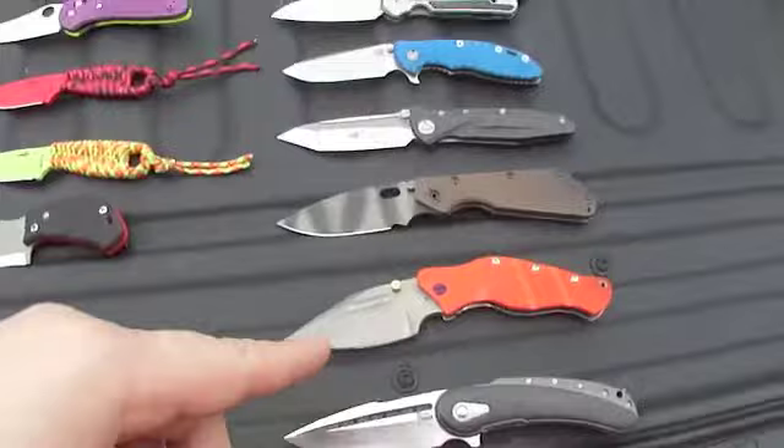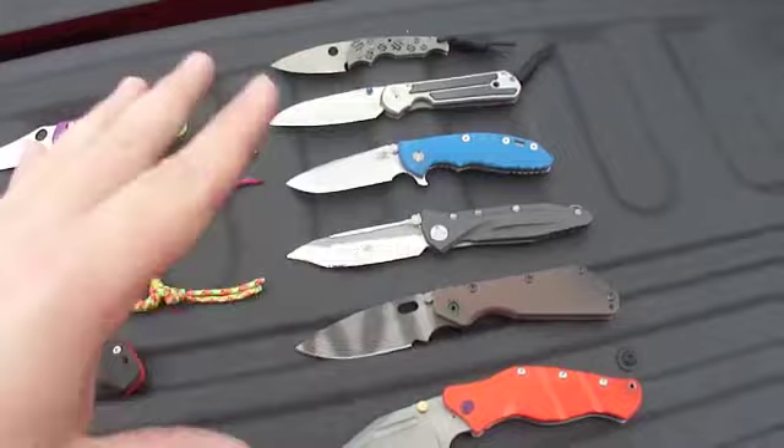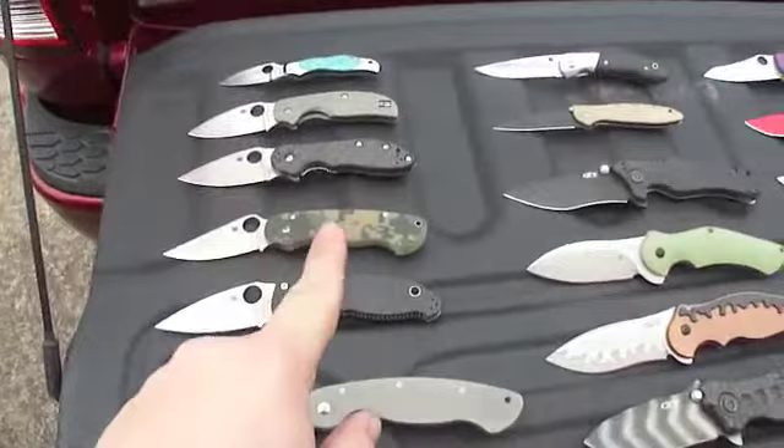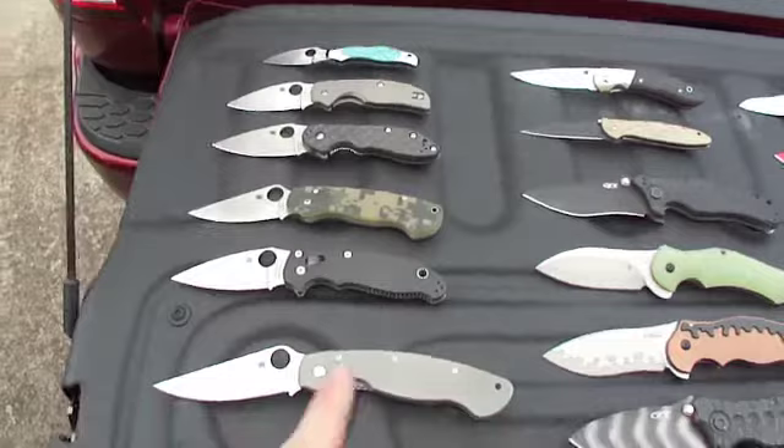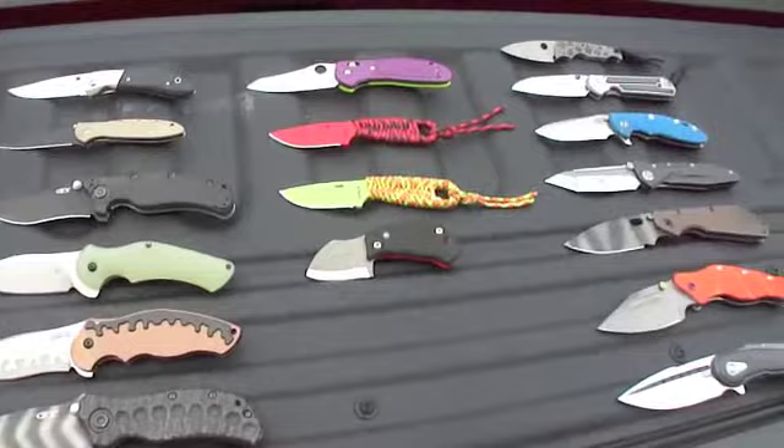Some knives that are not for sale: the Bodega, the Marfioni custom, the Snowdy, and the Chris Reeve — those are my four main carries right now so I can't let those go just yet. Also the Paramilitary 1, because that was a gift from my mom, so it has special meaning and I can't let that one go either. The rest of them — with a proper bid — could be yours. Thanks for watching, hope you all had a great Christmas, happy new year, hope you all stayed safe, and I'll be seeing you all around. Hopefully more videos to come.